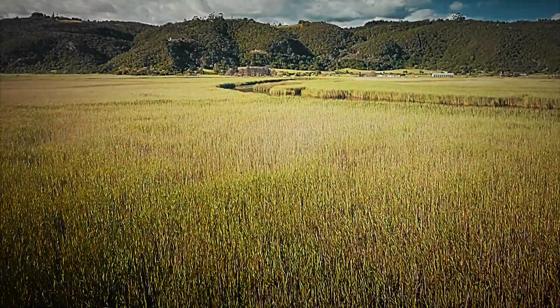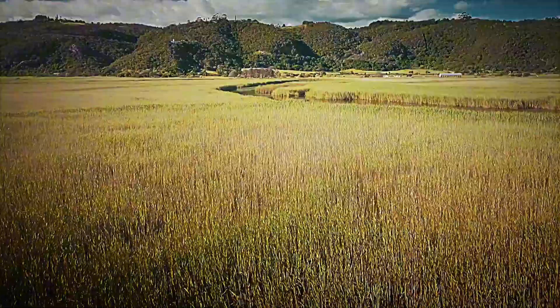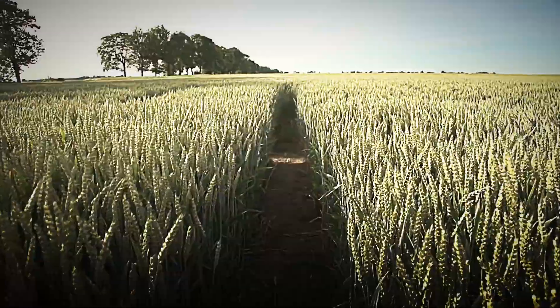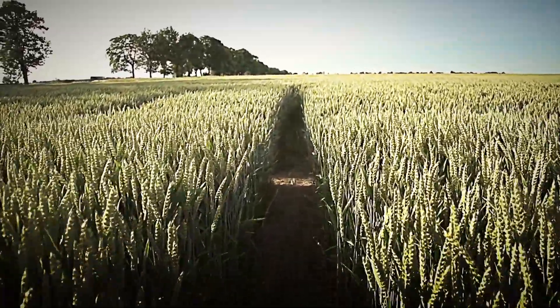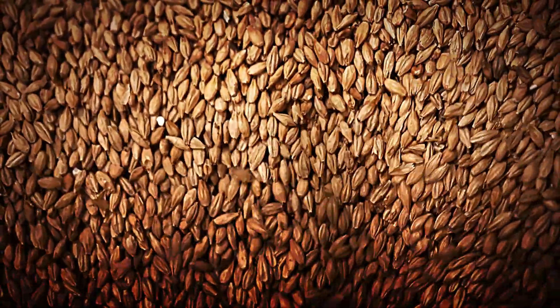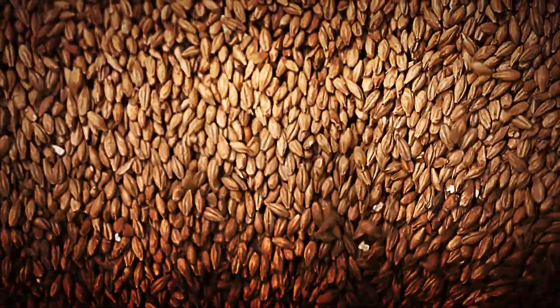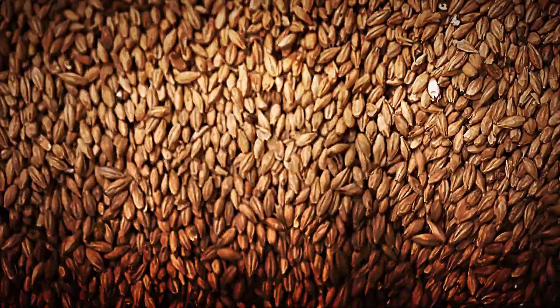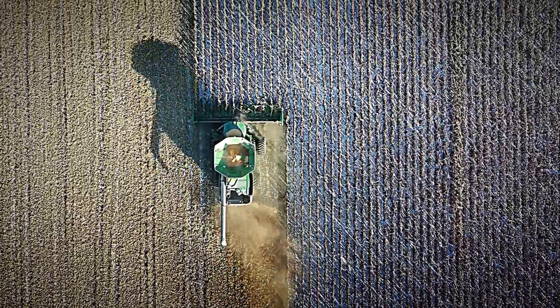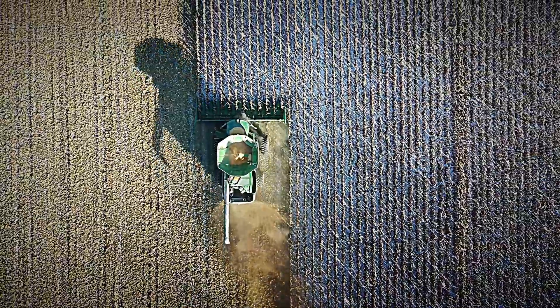To understand this process in depth, let's start at its very origin: the wheat fields. Here, seed selection isn't left to chance, but is the result of decades of agronomic research. Specific varieties, resistant to pests and boasting optimal protein content, are sown according to crop rotation schedules that minimize pesticide use and preserve soil health.